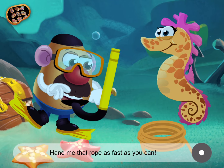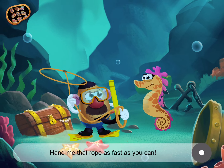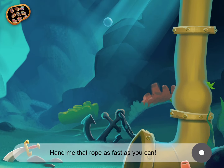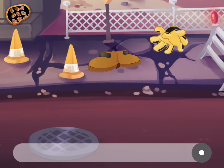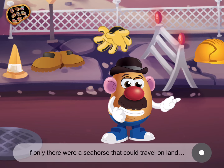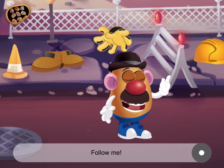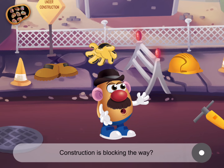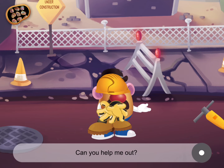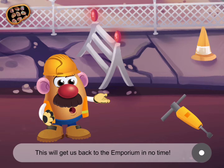Hand me that rope as fast as you can. Great! Whoa! That was a wild ride. If only there was a seahorse that could travel on land. I've got a better idea anyway. The Parts Emporium is just around the corner. Follow me! What's this? Construction is blocking the way? Looks like we're gonna need to put on our hard hats. Can you help me out? Great! Now we're ready to go! And look at this — a pogo stick! This will get us back to the emporium in no time!